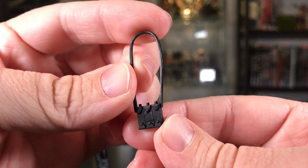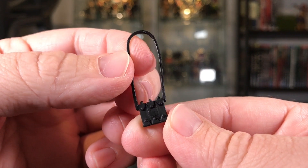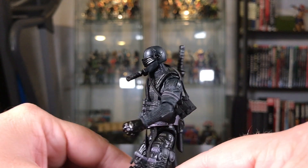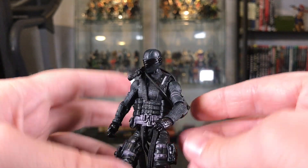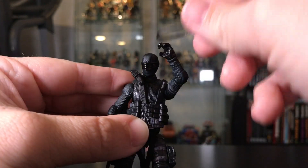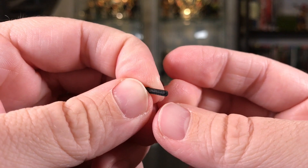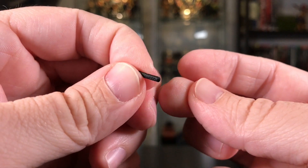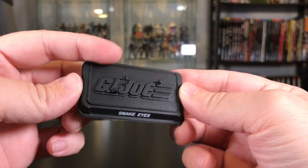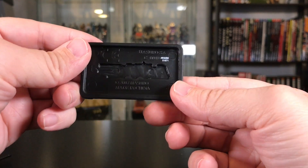I'm not sure what this next accessory is — it's probably my least favorite. If you know what it is, let me know in the comments. It's okay sculpted I guess, but the only way you can hold it is over his shoulder, and it's a pretty tight fit. I'm not a big fan of it, so I'm probably not going to use it. He also comes with another silencer in case you lose the first one, and of course a black figure stand. I like that they kept the figure stands we're used to with these modern figures — copyright 2007 on the bottom.